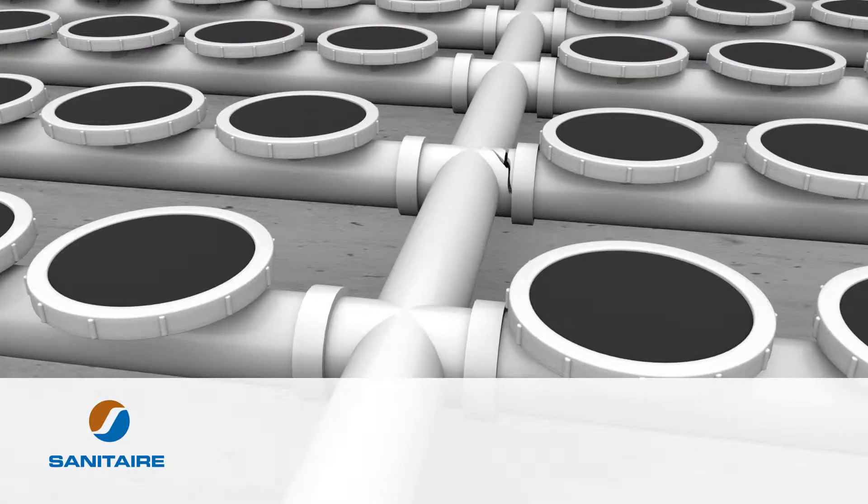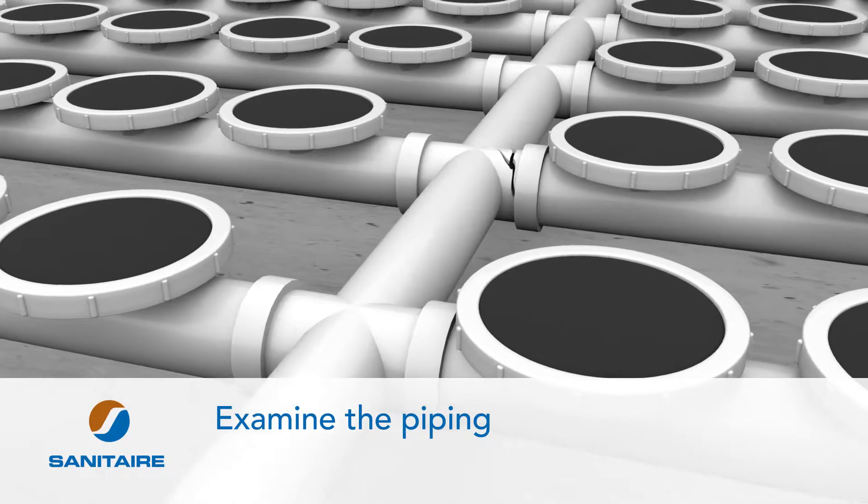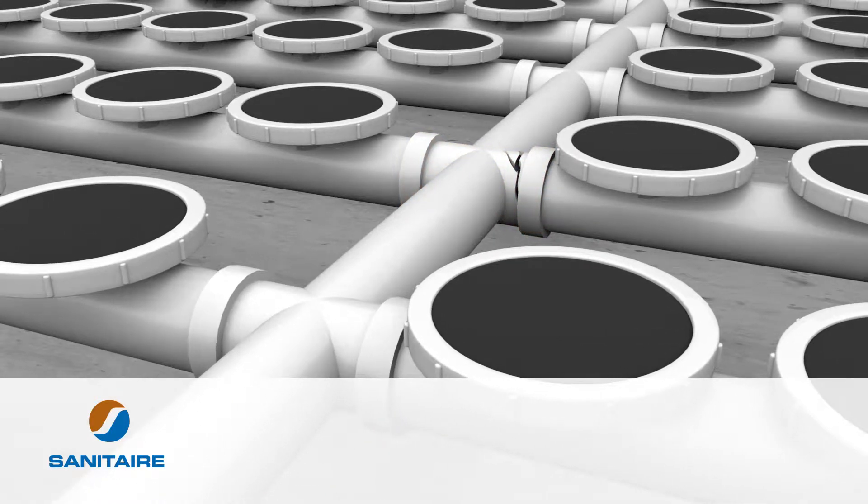When inspecting an aeration tank, there are three things to look for. First, examine the piping for signs of twisting, cracking and splitting. Damaged piping that is not replaced will degrade system performance, resulting in less effective treatment and increased energy usage.